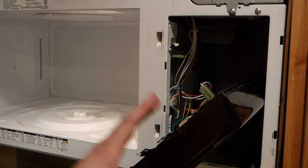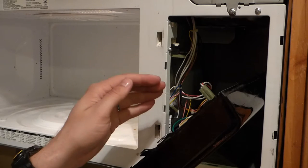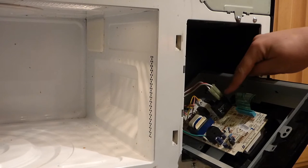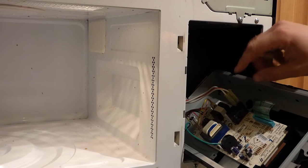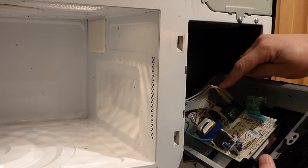So then I pulled the face of this off and I noticed that it's got this big relay in here, and I decided to test that first. Right here is a pretty large relay and I believe that this is where some of the power is coming through. This is a 20-amp relay.